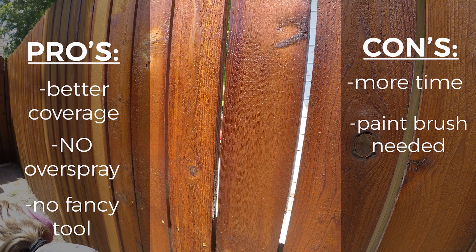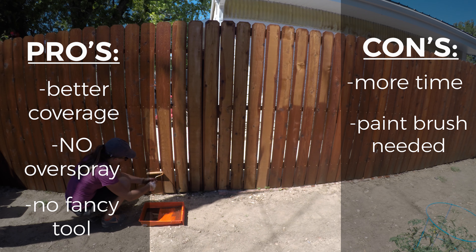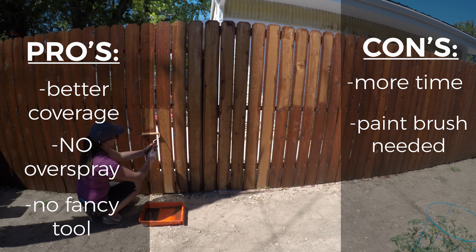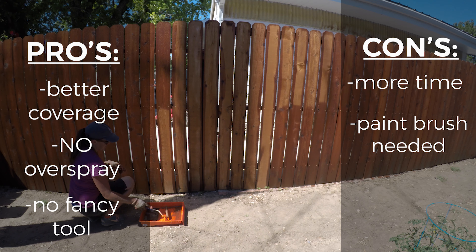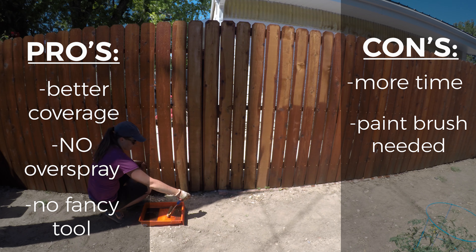If you go to my video on the process of applying stain with a roller, I do link to my tutorial which links to the product. Overall, I thought rolling on the stain was a great option if you have time for it.